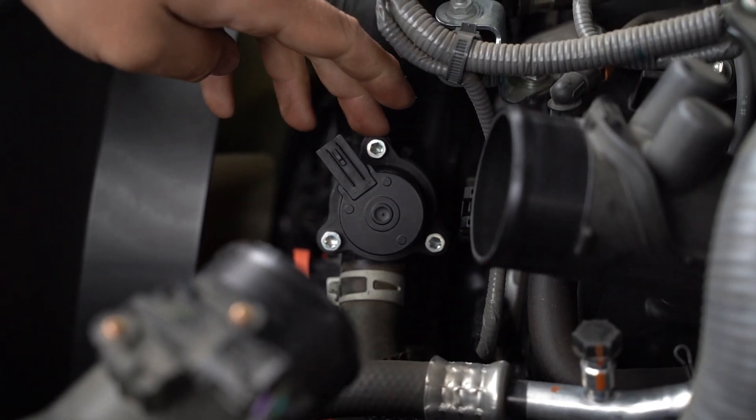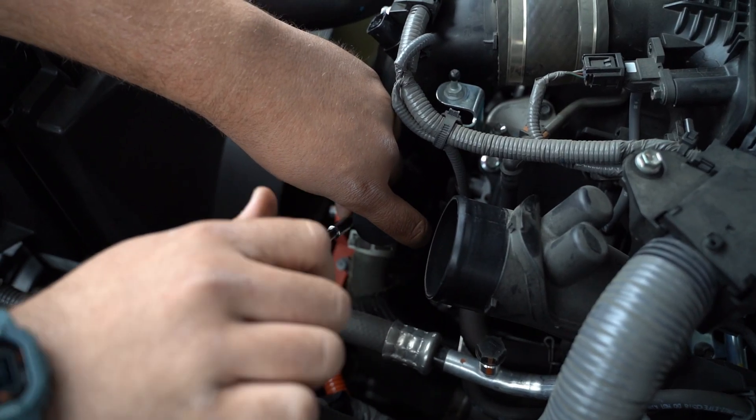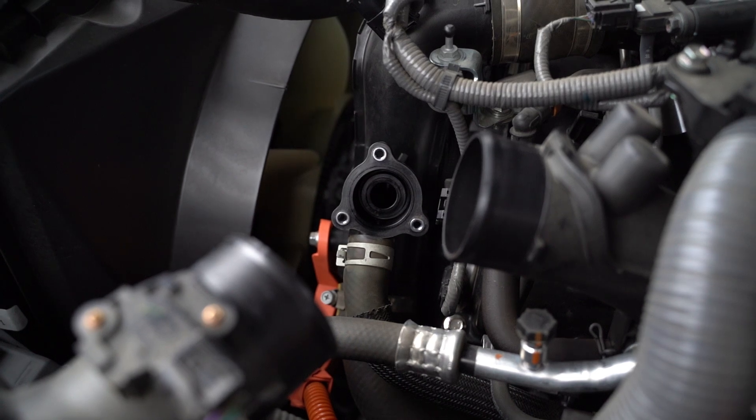We're going to start by removing this connector here. Next, we're going to remove the three screws securing the valve to the charge pipe. To do this, we're going to utilize a T30 Torx bit. Once we have these three screws removed, go ahead and remove the factory diverter valve.